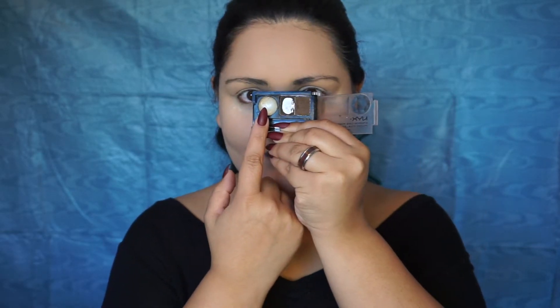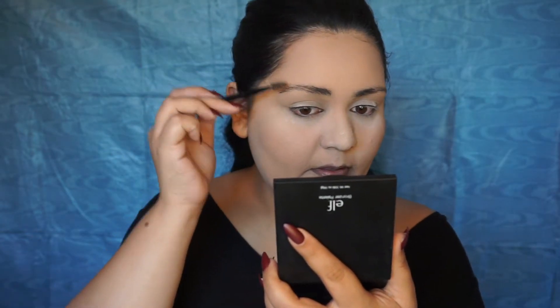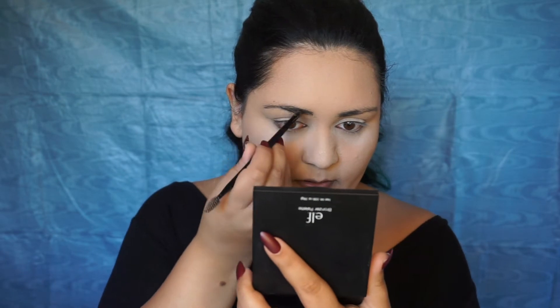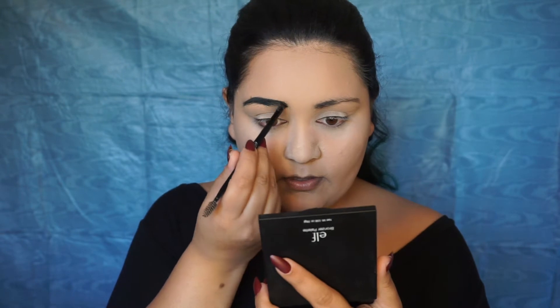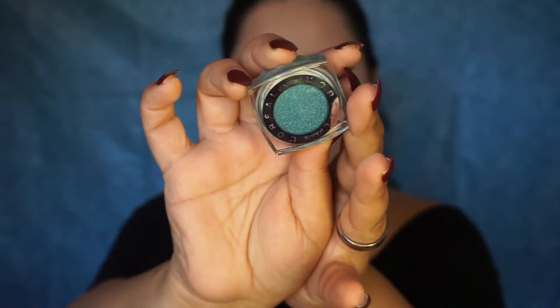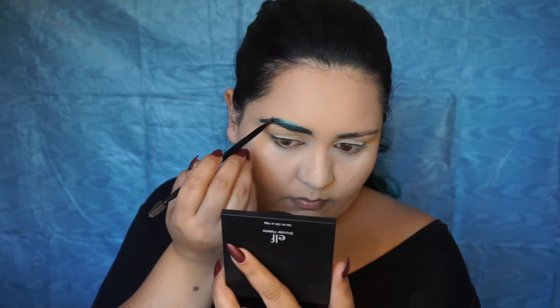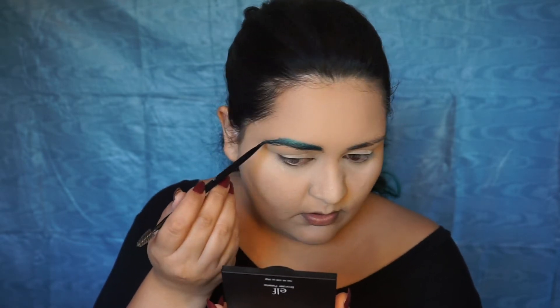For my eyebrows I'm going to use the Amanda Steele x ColourPop collection and use a teal shade on my brows. I'm going to use the gel from my NYX cake powder just so my eyeshadow has something to hold on to. Then I'm putting some of this Infallible Endless Sea shade on my brows — it's super pretty, not a color I would usually put on my face, but it works for this Halloween look.